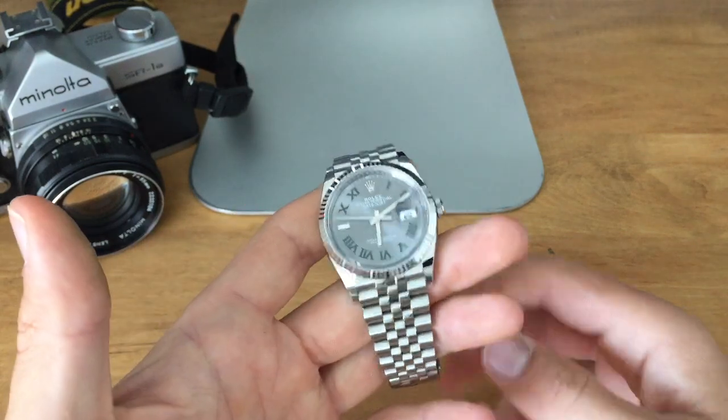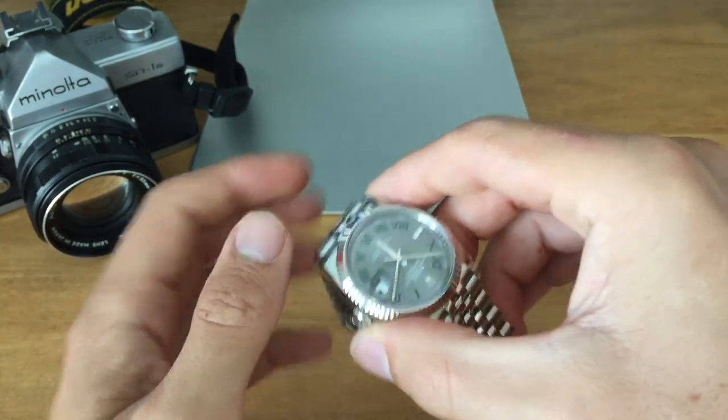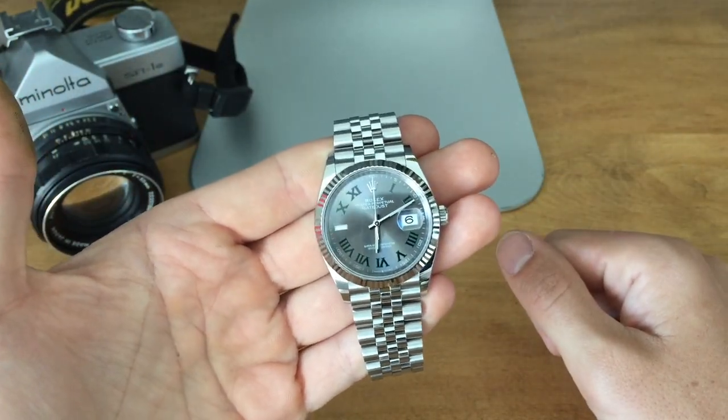Us watch people, we're neurotic people. We're never satisfied, and we're always questioning whether or not we made the right decision. So today I want to talk about potentially swapping the dial on this 36 millimeter Wimbledon dial Datejust.